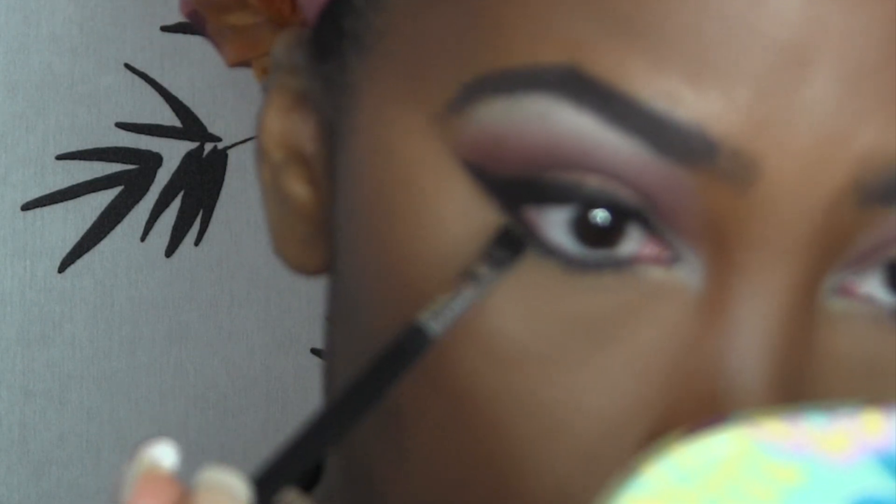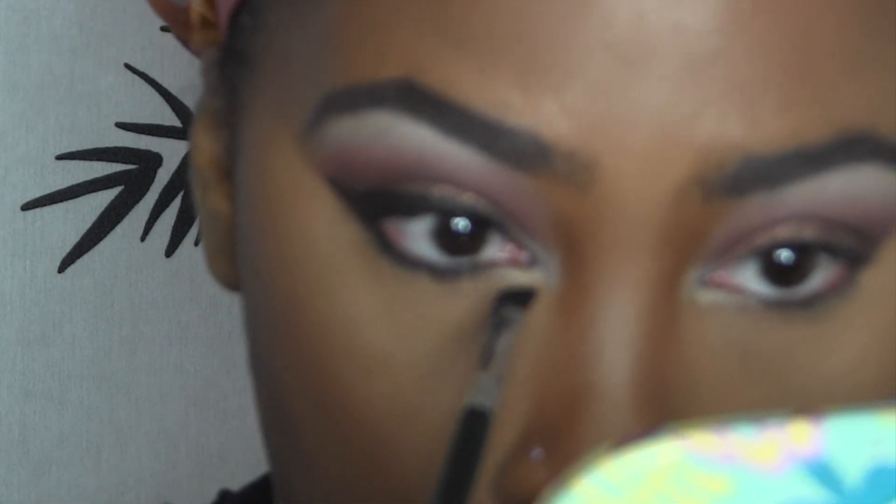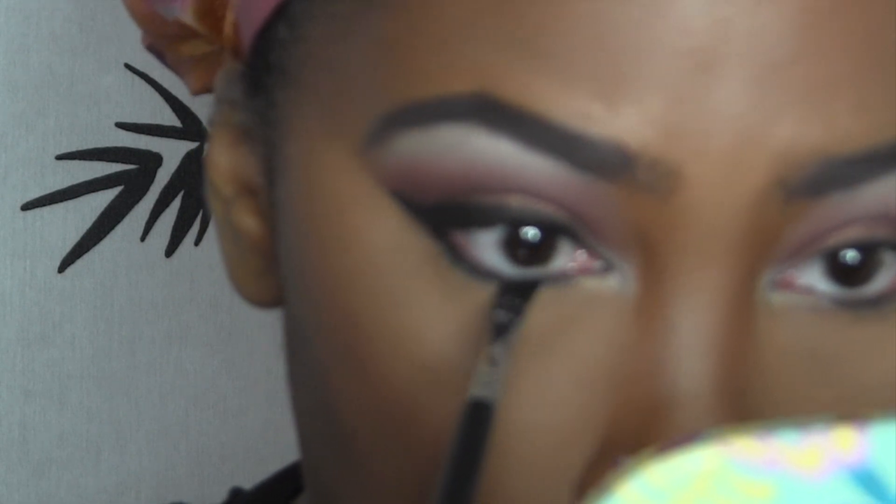That's going to help smoke out any eye look that you have. Make sure you set that with a corresponding eye shadow.